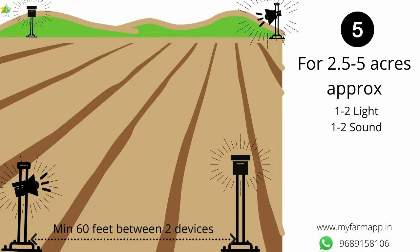Every farm has a different shape. Generally, for covering 2 and a half to 5 acres, you need 2 Farm Protect Light or 1 or 2 Farm Protect Sound. Keep minimum 60 feet distance between 2 appliances. Install the appliances such that your farm is protected from all sides.